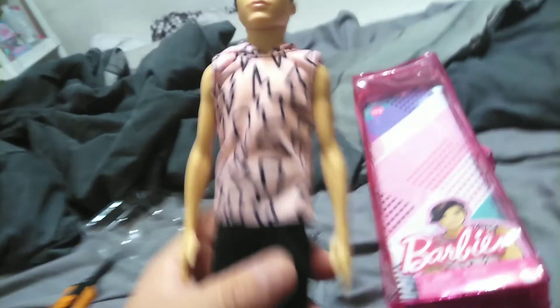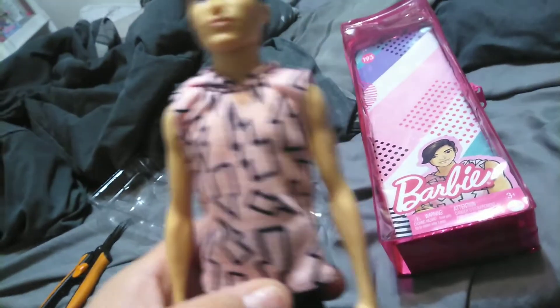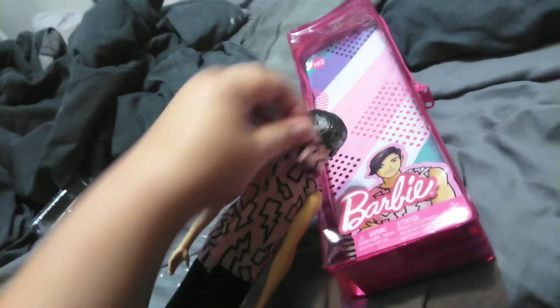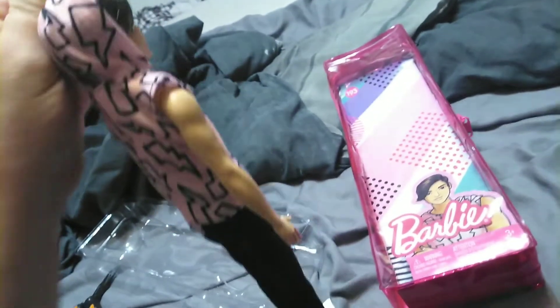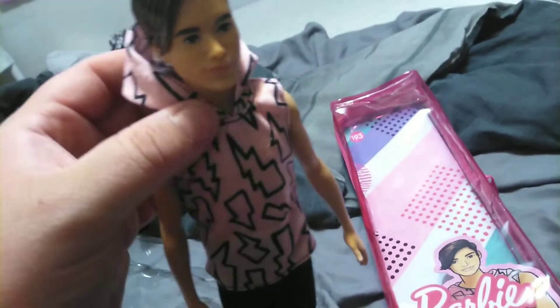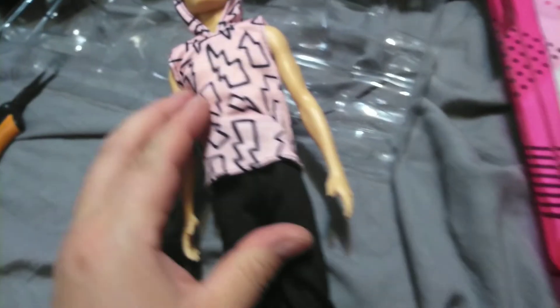He is wearing a light pink sleeveless hoodie. It's got a bunch of thunderbolts on it that are just black traced. His hoodie is usable — it doesn't have a hole in the back, but this actually might fit on one of the body types of Barbie too, if you wanted to, because his slim body is a thinner cut. Here he is with the hoodie on. Fits pretty good, I like it a lot.